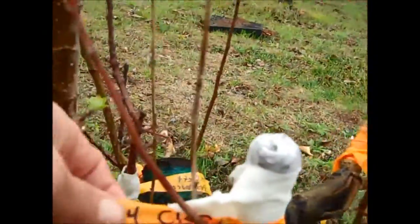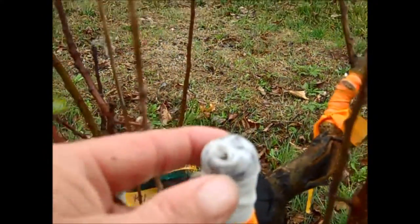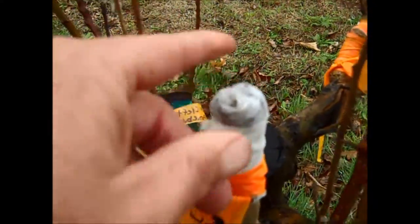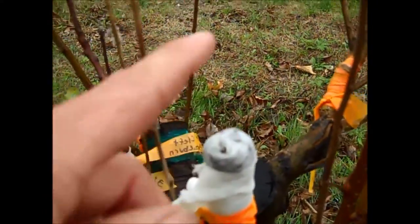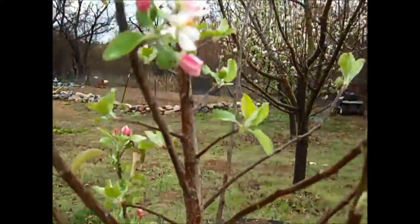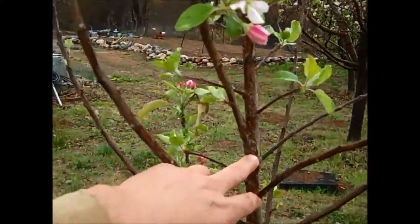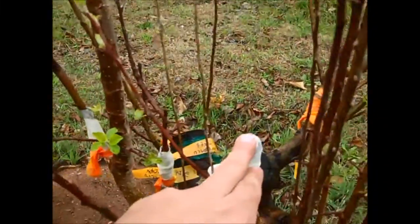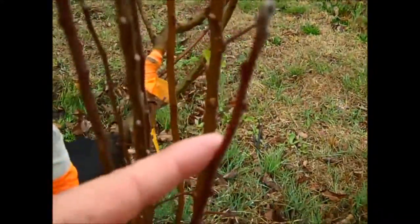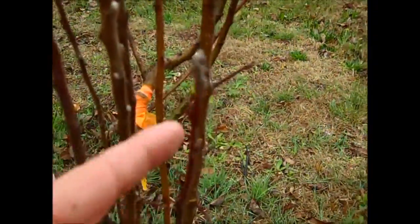Here's the Cinnamon Spice — both grafts took, but then they broke. I can see where they broke out of there. What I learned was some of this vigorous growth, when you cut off a main stem like this, the graft wants to come out really fast. Leaving yourself a nurse branch for one season will help temper that enthusiasm on your grafts. You kind of want them to grow slow in that first season.